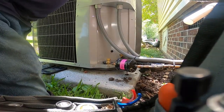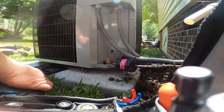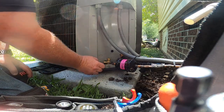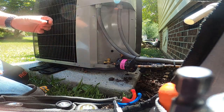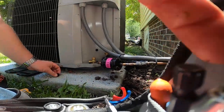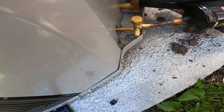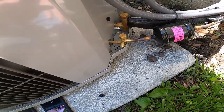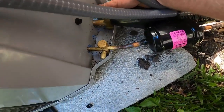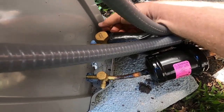It turned off when I got here. Did you hear that hiss? That cap is full of oil — look right down here, there's oil all over the place on this thing. Yeah, as soon as I took that cap off it blew out refrigerant and hissed everywhere.